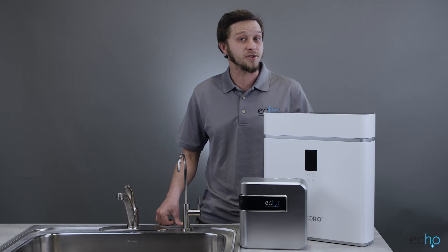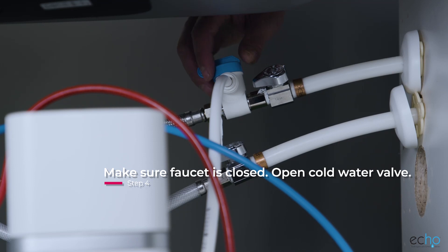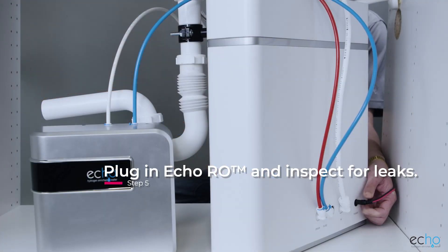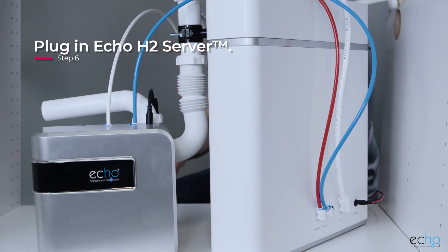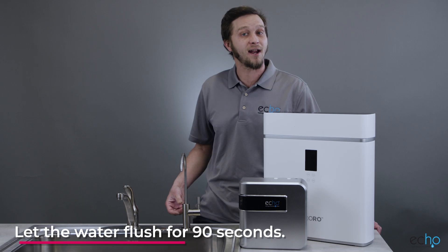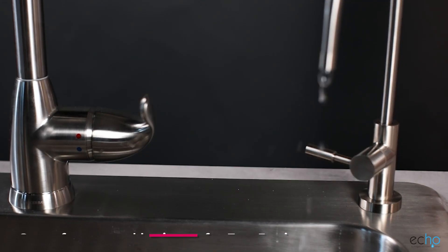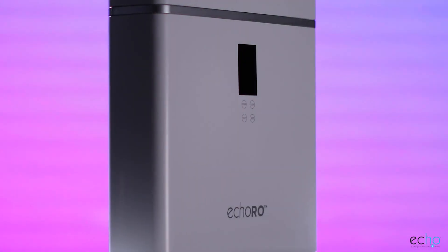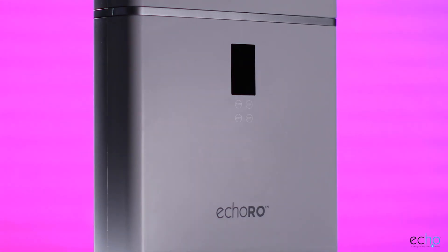Making sure the faucet is closed, open up the cold water valve to supply water to the Echo RO and Echo H2 server in that order. Plug in the Echo RO first and then inspect for leaks. Then plug in the Echo H2 server. Allow the water to flush for 90 seconds. Once the flushing is finished, open up the faucet and let it run for about 3-5 minutes to get rid of any air inside the filters. Now that you're all set up, it's time to enjoy your new Echo RO and Echo H2 server. Thanks for watching!